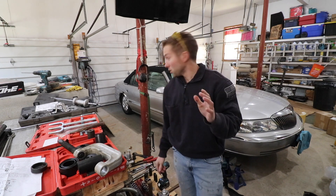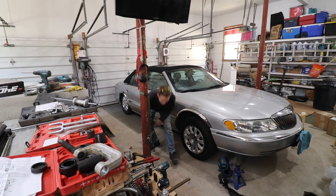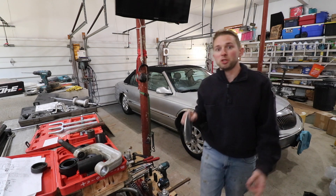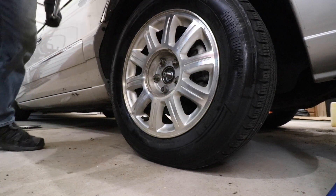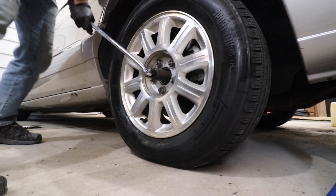First things first, pop off the hub caps, which I've already done. While the car is still on the ground, we're going to crack that axle nut loose. Take a two-foot breaker bar with the 30 millimeter socket, slide it over the axle nut, and crack this loose.